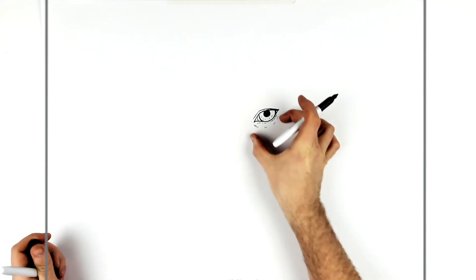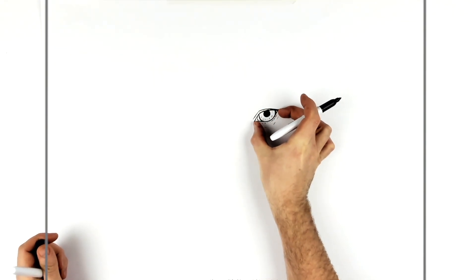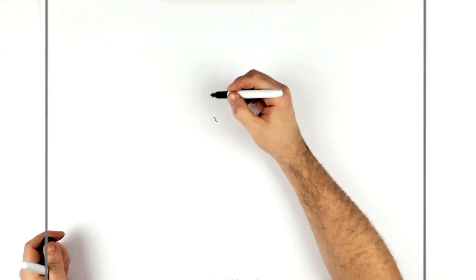His eyes are quite far apart, so the second eye will fit in here. It's about an eye and a half distance — one eye width across and then half an eye more will bring you to where the next eye starts.